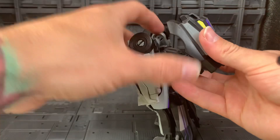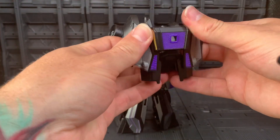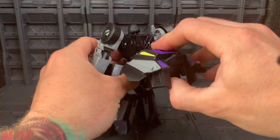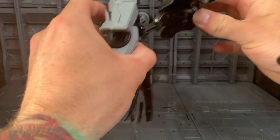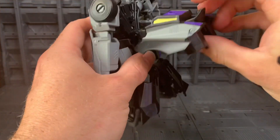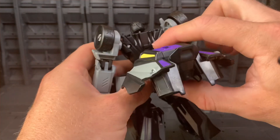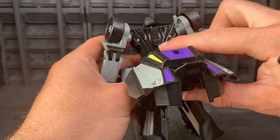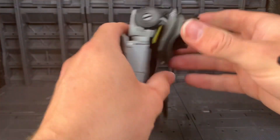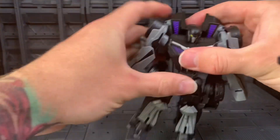Next we'll go to the backpack — break that connection there. As you can see the hinges here, you want to rotate that down and this is going to peg into here. Just make sure you have it lined up properly.